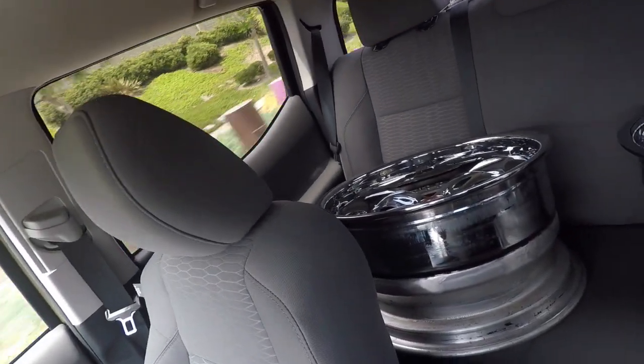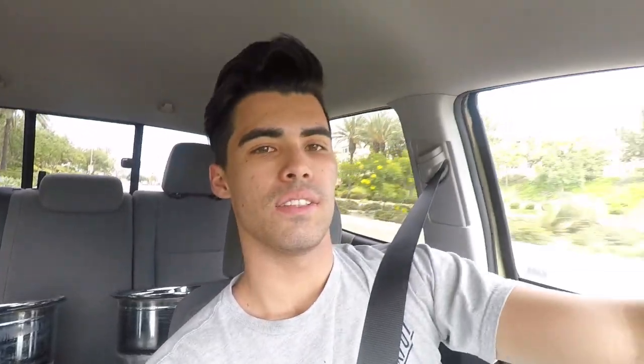I hit up my local wheel guy. He took my rims, knew what to do to fix them, which was just a silicone sealant. And by today they're finished — I literally just picked them up like 15 minutes ago. And here they are, looking nice and brand new. So fingers crossed, hopefully the problem is fixed now and I won't have any leaking issues.